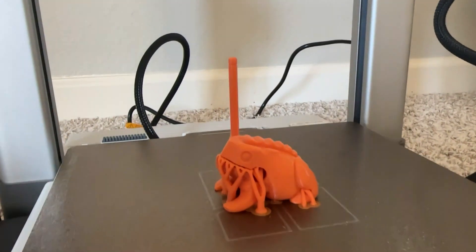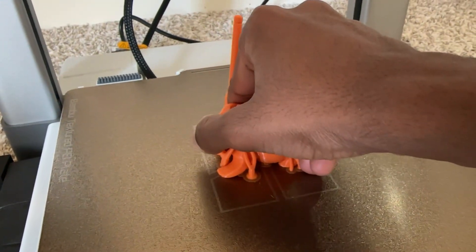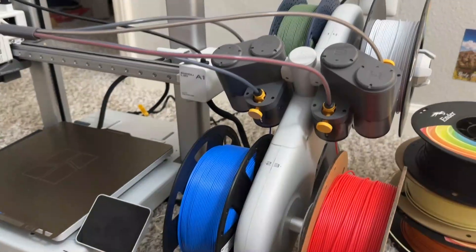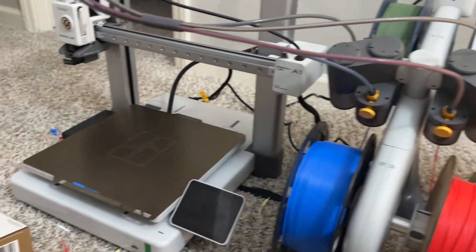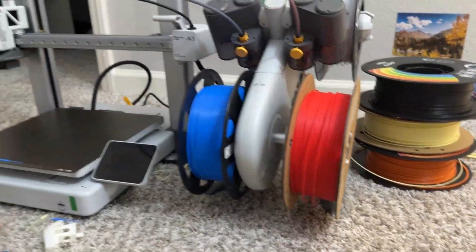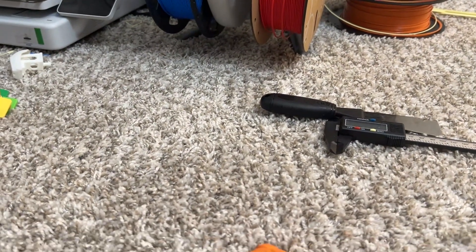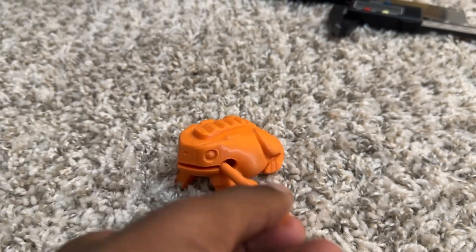These were some of the prints I did over the past month. I print a lot more things but couldn't make a video out of all of them. Overall, the Bambu Lab A1 combo printer is way better than other printers I've used. For the price range it's really, really good. I have four different colors so I keep changing them and printing different stuff — it's really easy.